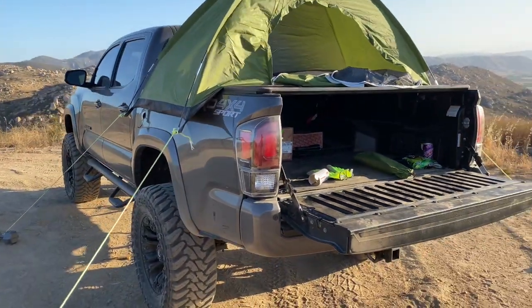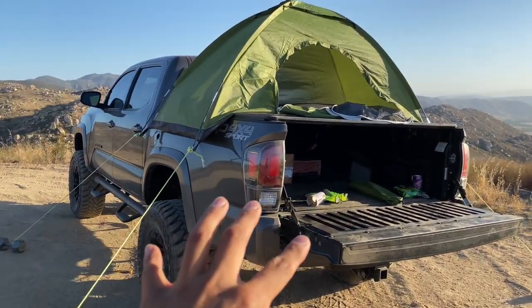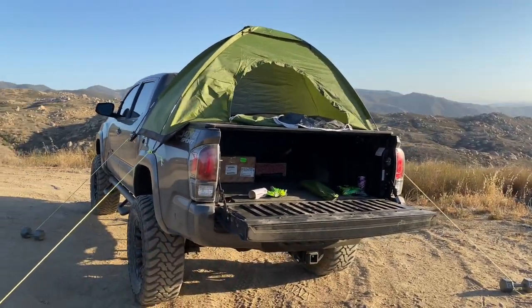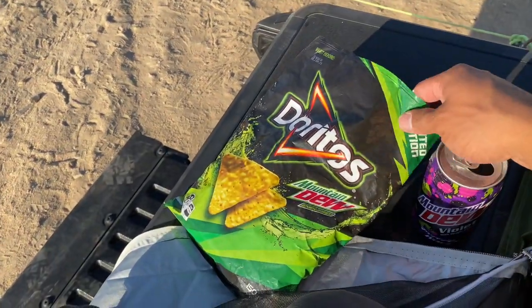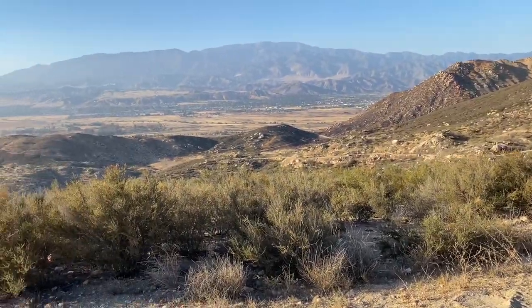You don't need a Tacoma to do this — you can do this on any truck as long as you have a bed cover in the back. Keep in mind this is a short bed; imagine doing this on a full-size truck — that would be even more comfortable. Either way, this works for me and I'm happy with it. While we wait for it to get dark, I'm just going to enjoy some Mountain Dew Doritos and Mountain Dew Violet — it really doesn't get any better than this.